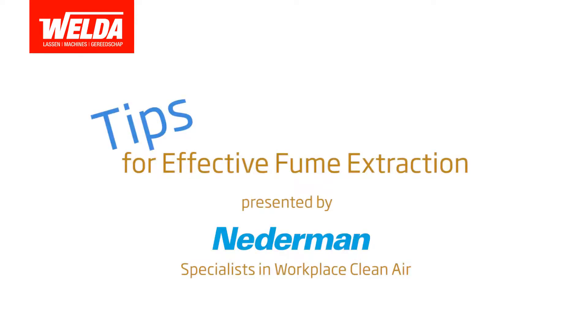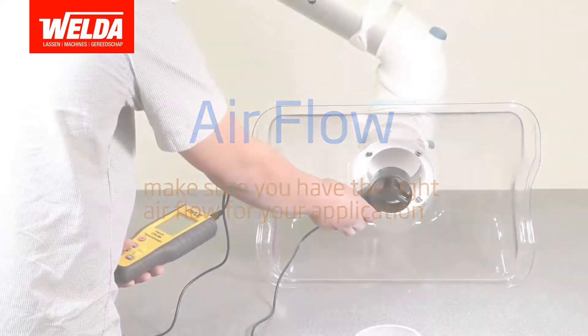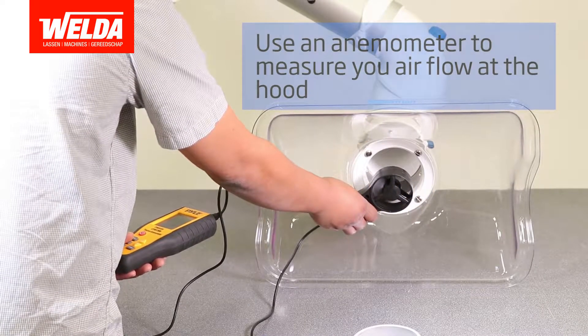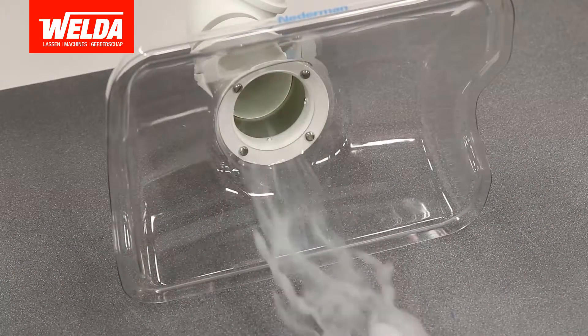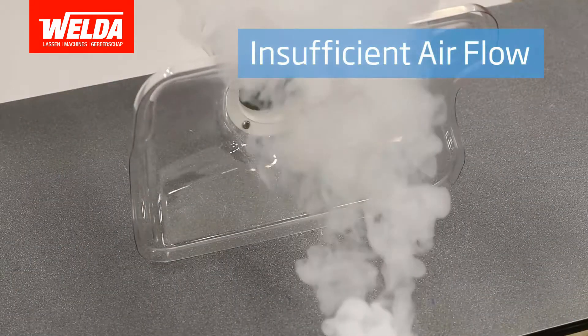Tips for Effective Fume Extraction. Airflow: It's important to make sure you have the proper airflow in your system to have effective fume extraction. Without enough airflow, your extraction point will not have enough suction to extract your fume from your source process.